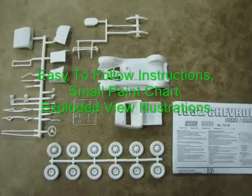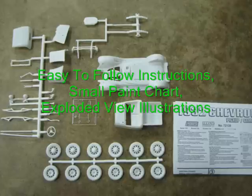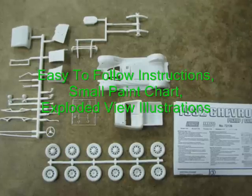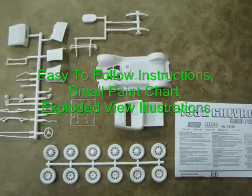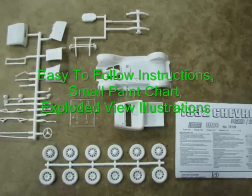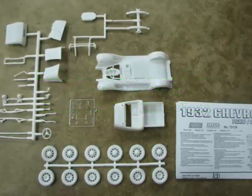The instructions are easy to follow, include a small paint chart, and show exploded views of the assembly steps with well-written directions in French and English. The paint chart and warnings are also written in Japanese, German, Spanish, Italian, and Dutch.